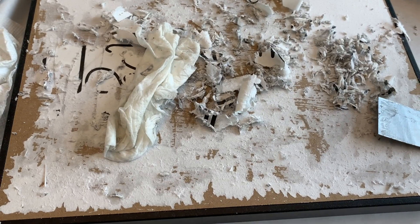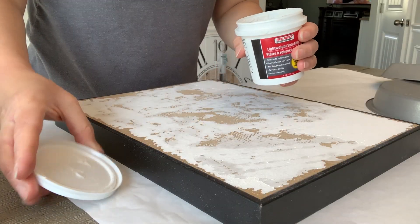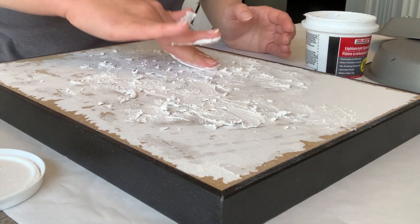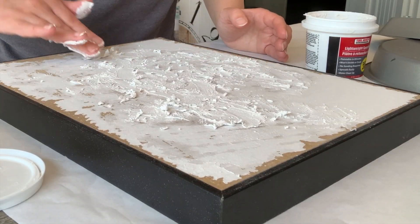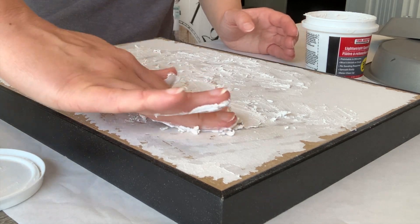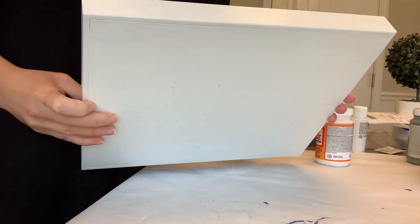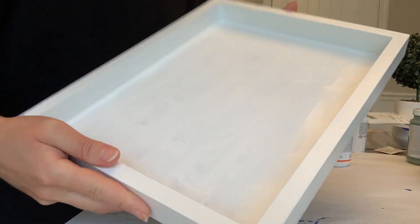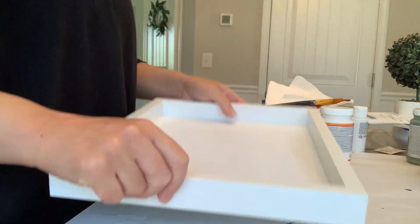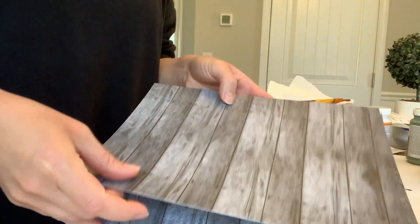What I decided to do was smooth some lightweight spackling across the back — or what was originally the front — and once that dried I sanded it off and then painted everything. I painted everything with a couple of coats of Waverly chalk paint. I didn't do the inside as many coats — just one coat there — because I knew I'd be covering it.